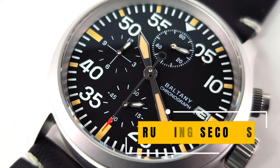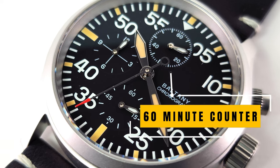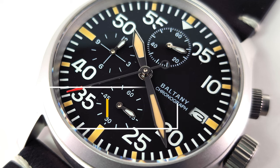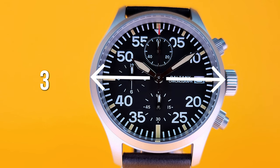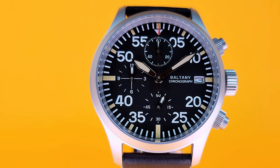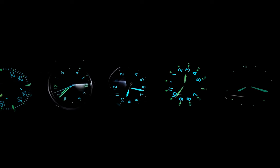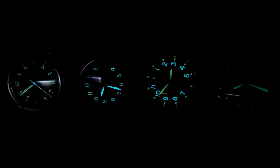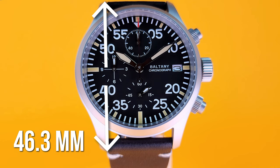It has a sub dial at the 6 with a sub seconds hand, a 60-minute chrono on top, and a 12-hour chrono on the left. It's 39 millimeters with a dial diameter of 28.5 millimeters. This one has BGW9 lume on it and it glows really well — of all the Baltonys I have, it glows extremely well and it is so much better than my Hamilton. The lug to lug is a very wearable 46.3 millimeters.